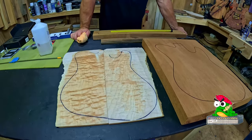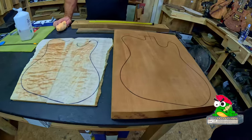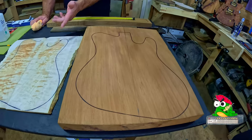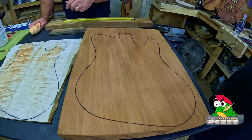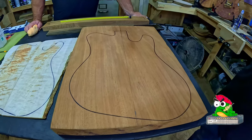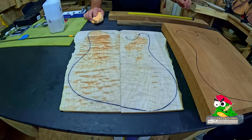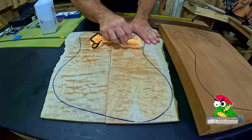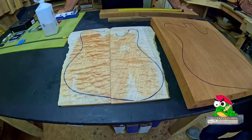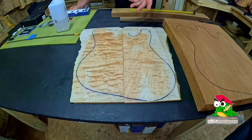Putting alcohol on it is something the website does to photograph them so you can see what you're getting — the grain and all — because once it dries, a lot of that goes away. You use alcohol because water will actually warp it. So basically this is our body and this is sapele. We picked this top because we were going back and forth between a flamed and a quilted, and this one kind of seems to have both in it. It's kind of unusual to see both figures in one top, and that's what made me gravitate to this one.